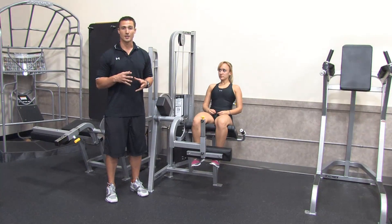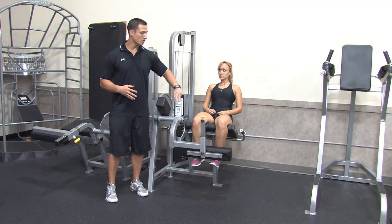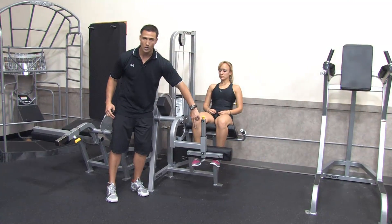What we want to focus on is the quadricep muscles. With the patella tendon, all four quadricep muscles come together — they all insert on that one tendon. So it's that tendon that runs right over the knee.